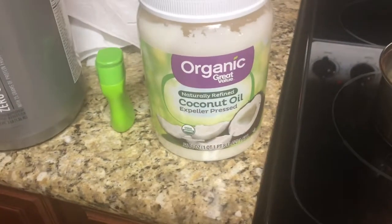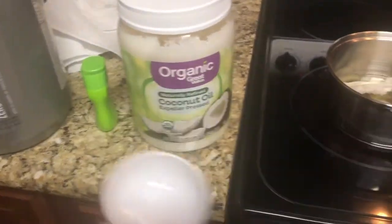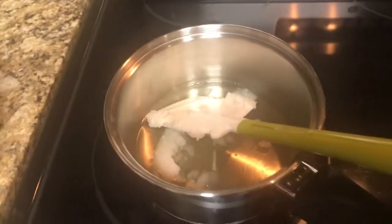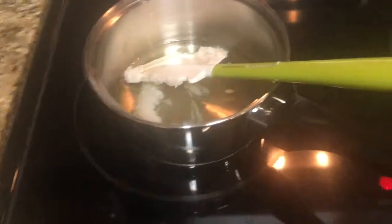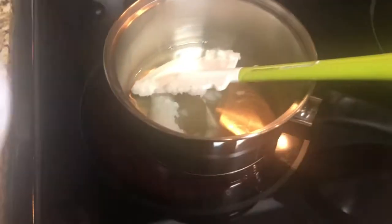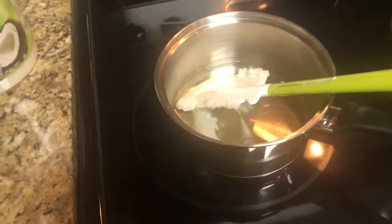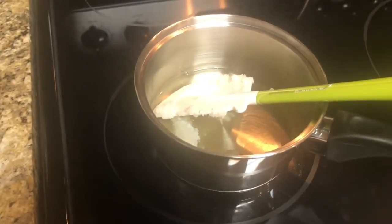I bought some organic coconut oil from Walmart — you can tell it's got the Great Value brand. I put 1½ cups into a little saucepan. I've got the temperature on 5 and I use a spatula to get it off and then use my finger to rake the rest in there so it all melts. You want to get it melting to where it's clear all around.